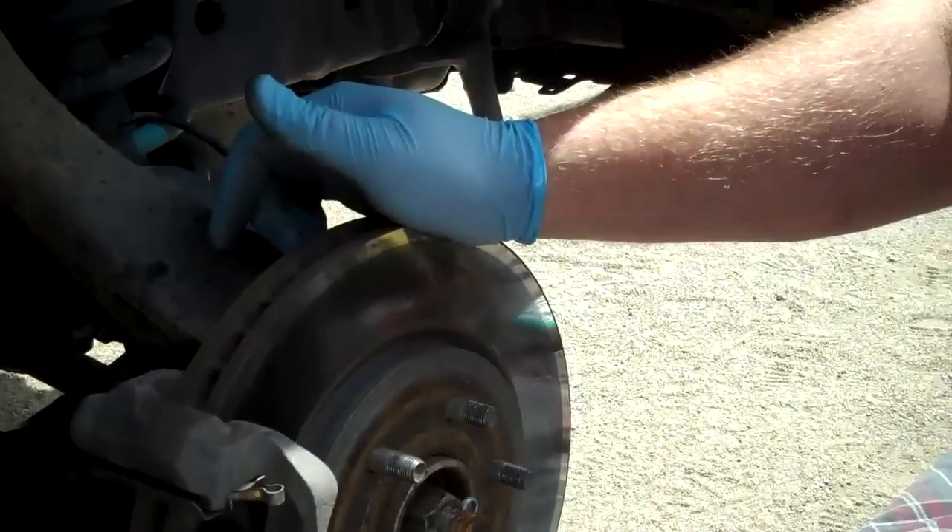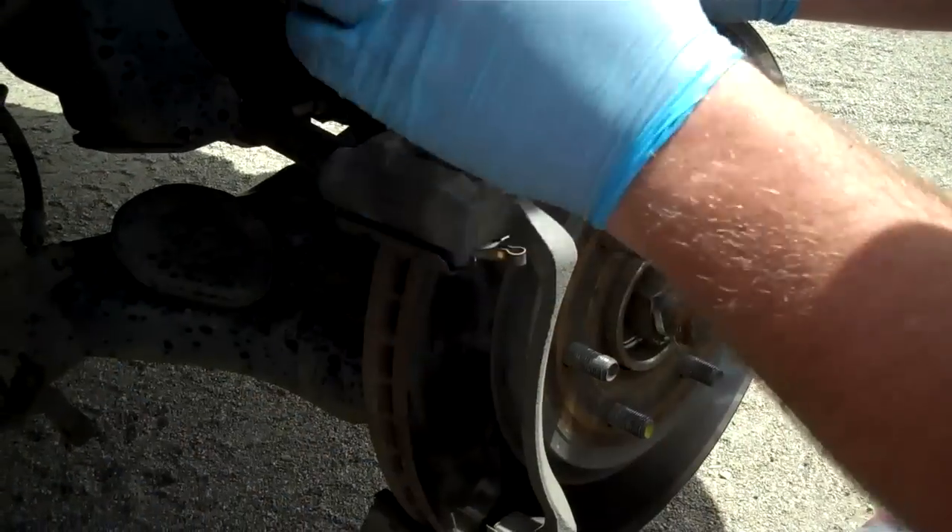Now if you're not replacing the rotor itself — if your rotor is good — you don't need to go this far. Those can stay in. You would simply replace the clips, which I'll show later, and the pads, and then it's pretty much a reassembly.